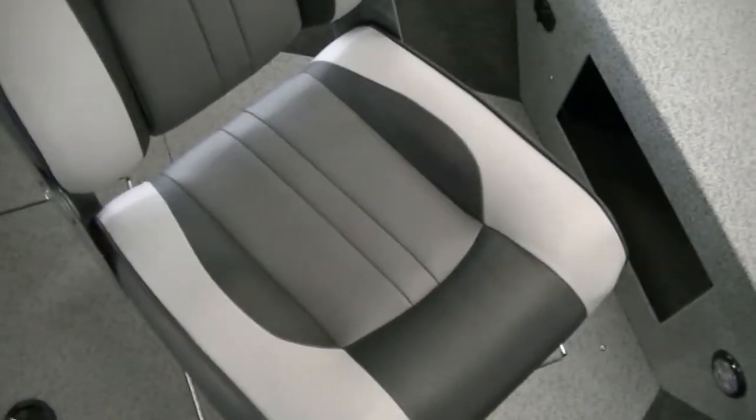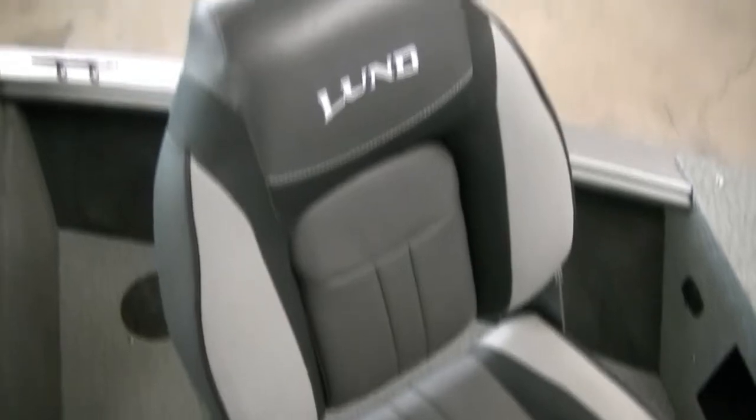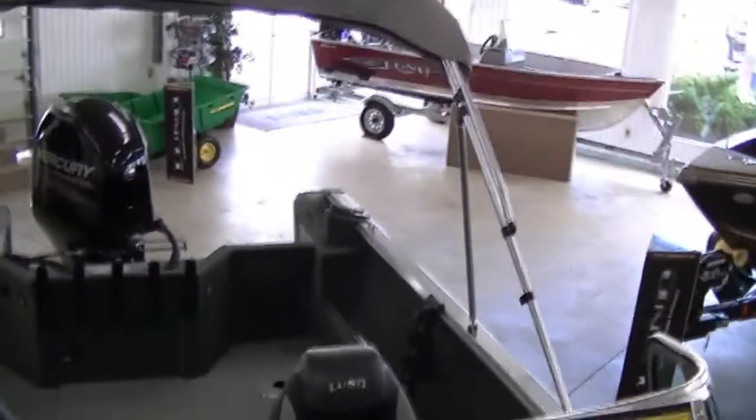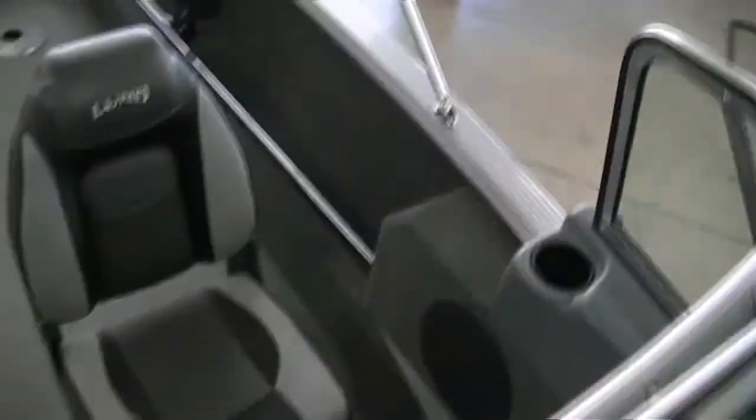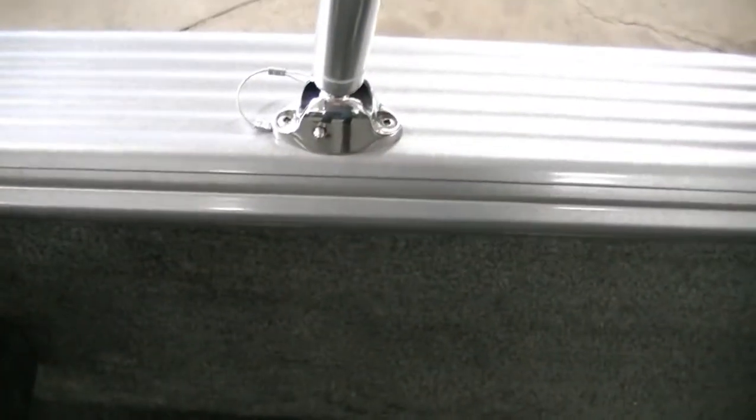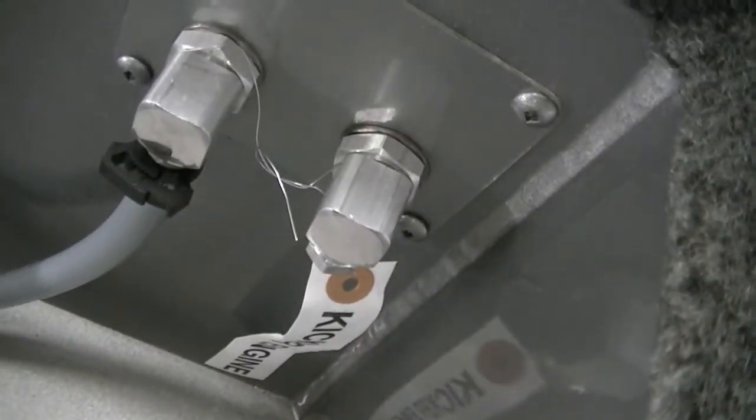You'll notice that Lund redesigned their seats for 2014. The vinyl has almost a leather feel — a lot more sturdy vinyl — and I think it's a lot more comfortable than last year and years prior. This boat also has a sun top with a quick release that just pops right out of the clips, so it's very simple to work. There's also a kicker fuel line automatically installed in the back, so if you put a kicker motor on, you're ready to go — just slap it on the back.